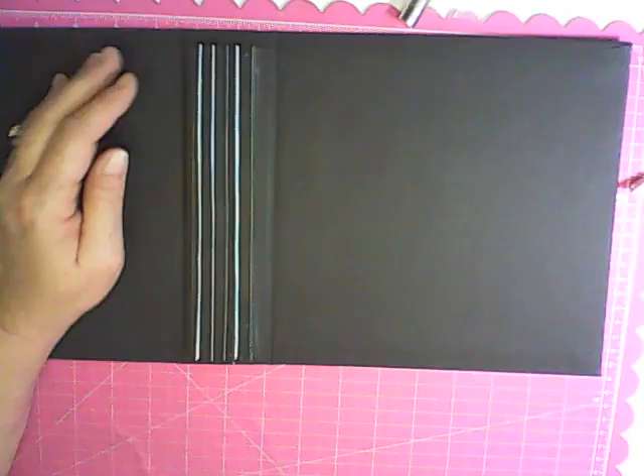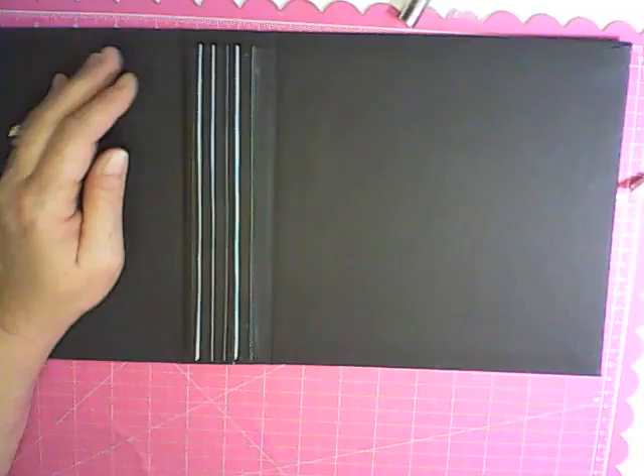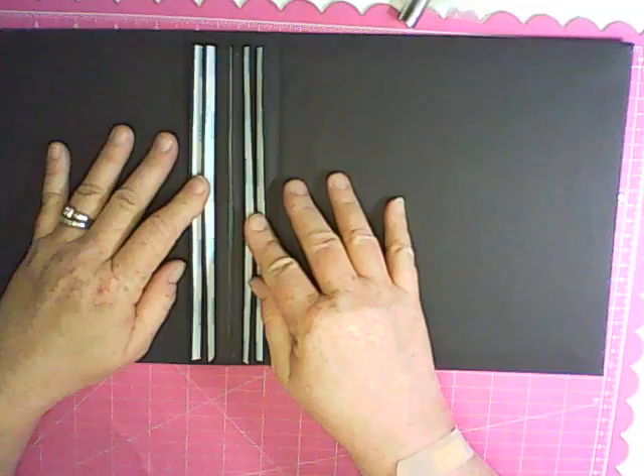Your album is now ready for your pages. If you're in the mini album page swap group, your album will be ready to go. As you receive your pages, you can start adding them in whatever order you want. There's your album cover — it's already listed on each of the events. If you have any questions, just let me know. Thanks for watching.